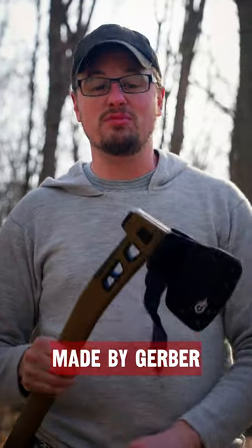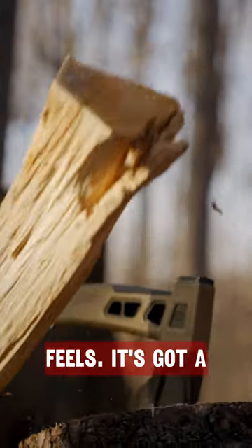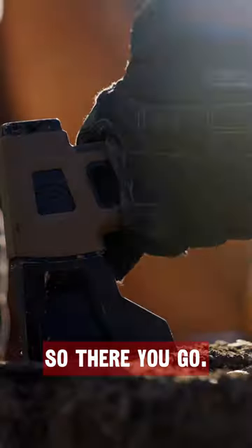This axe made by Gerber Gear — I really like how it feels. It's got a good grip on it. So there you go.